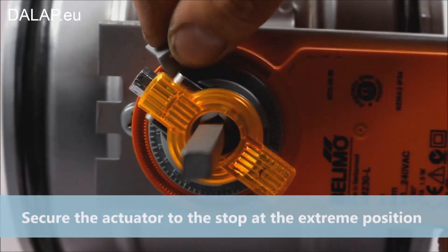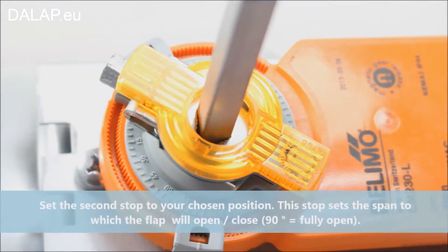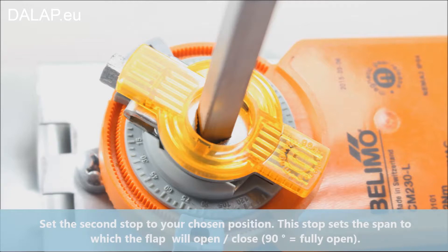Secure the actuator to the stop at the extreme position. Set the second stop to your chosen position. This stop sets the span to which the flap will open or close. 90 degrees means fully open.